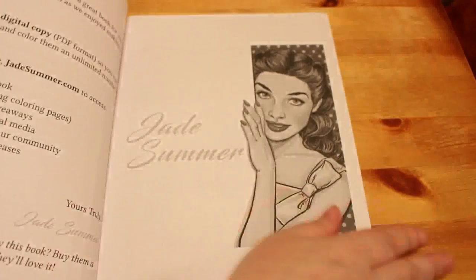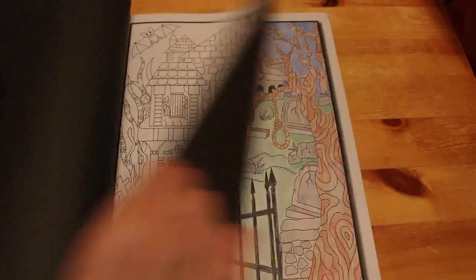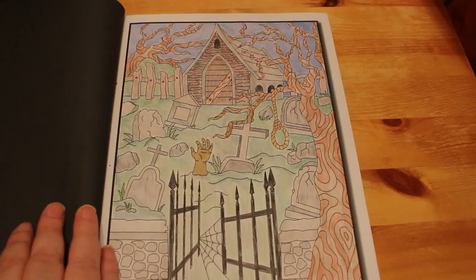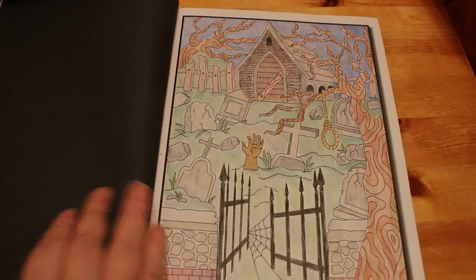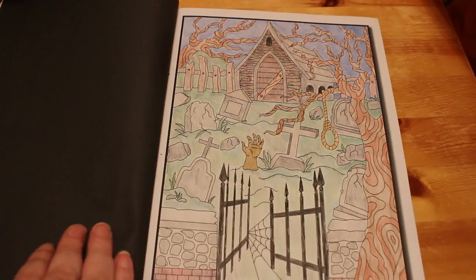Haunted House — I've had this for ages and then did something in it last year. I did the church yard. I think it was Derwent Colour Soft and I wasn't that keen on it but I thought I'd do it. I like the hand though — I think the hand looks quite good.